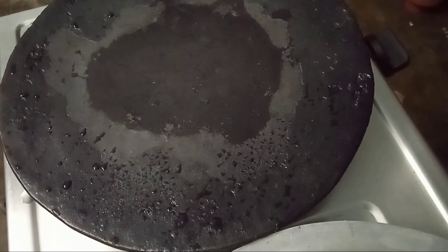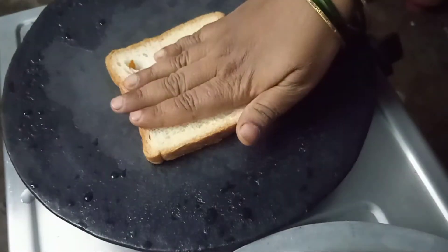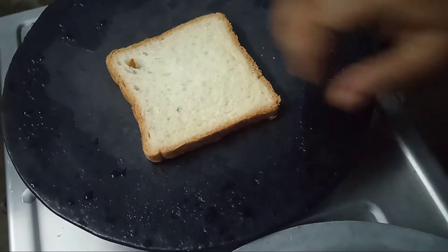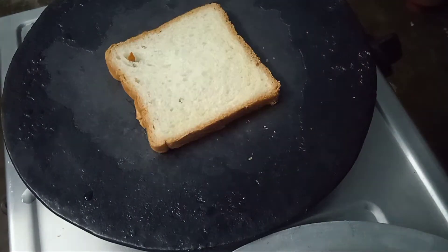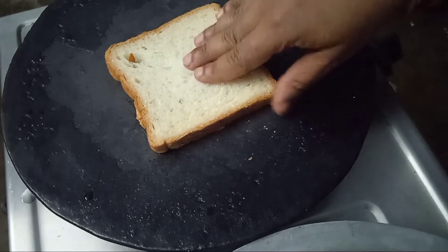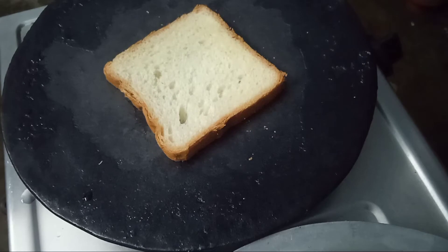First, let's heat the pan. Let's toast two sides of the bread piece. Two sides are normal.